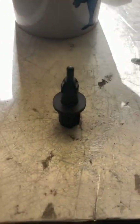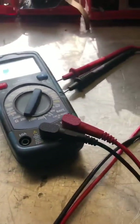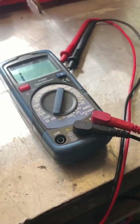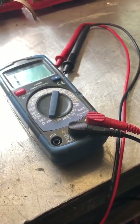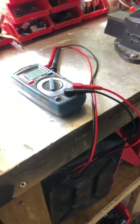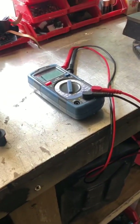I've got a spare one here — this is the one I'm going to show you how to test. We'll do it two ways: first with a multimeter, then with a code reader. I'll jump to the code reader first, test that, and then come back and test it with the multimeter.